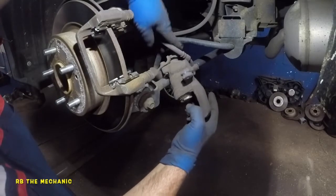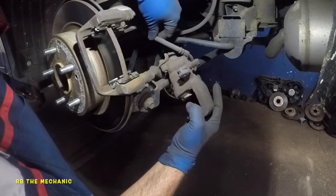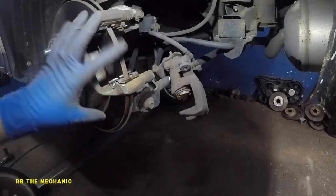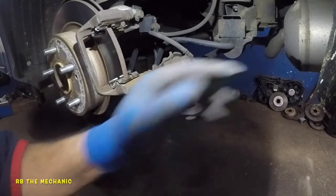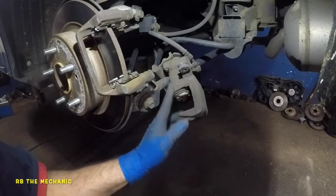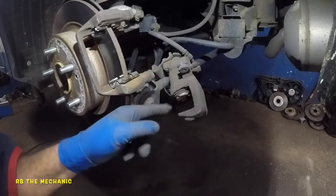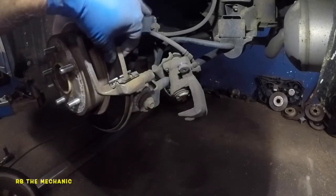Let me explain how this caliper works. This caliper has one hydraulic line back there. I would consider this a dual caliper. This does not have emergency shoes like a lot of cars have inside. So when you pull your handbrake, it pulls this caliper to engage. It twists inside and pushes the caliper to grab your brakes when you put on the parking brake.